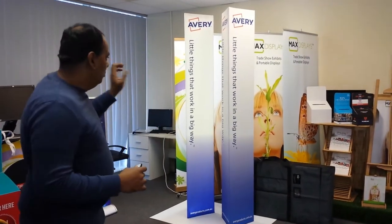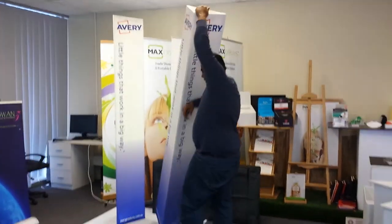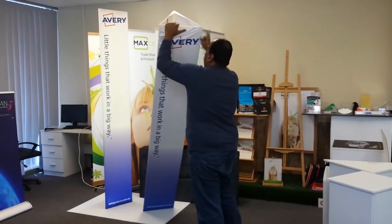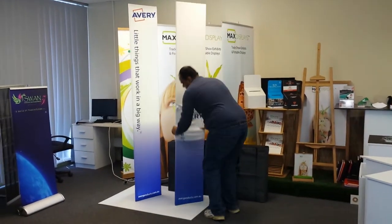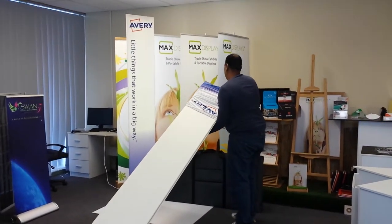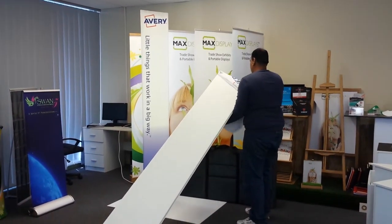I'm going to show you how this big tower just folds down and fits into a bag. Bear with me for a minute. I'm pulling the tower down — it's super lightweight and easy to carry. The branding is completely fabric, and it's machine washable. You just need to slide the branding down.